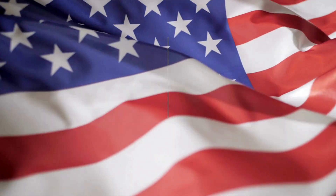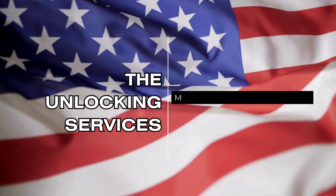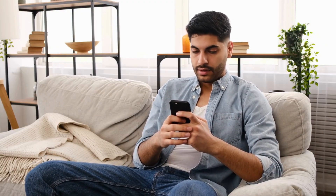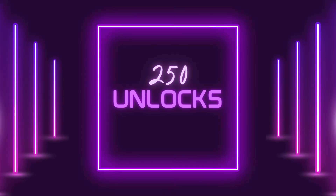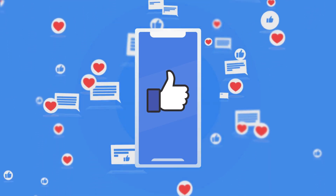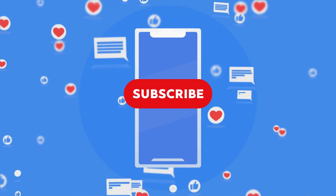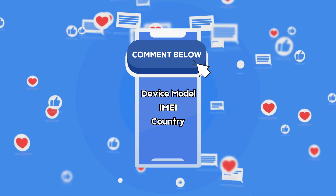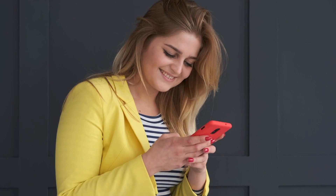It's important to know that the unlocking services mostly work in first world countries. If you can't access the services or don't want to use them, we offer 250 unlocks every week for users who watch our videos. All you have to do is like this video, subscribe, and comment on your Android phone model, your IMEI, and your country. You will be automatically enrolled once you complete these steps. This way, you can participate easily and get a chance to unlock your device.